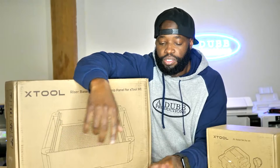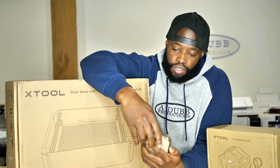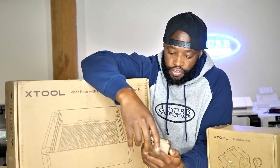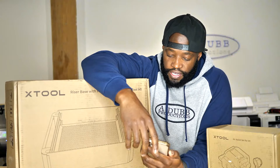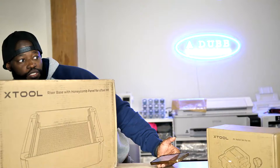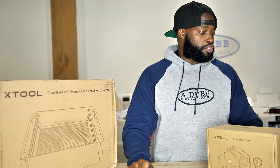Alright, you guys hear me good? Alright, yeah. Let me know if the audio is fine now — interesting, I don't know what's going on with the audio. But anyway, let's just unbox this because I want y'all to see what's inside these boxes.